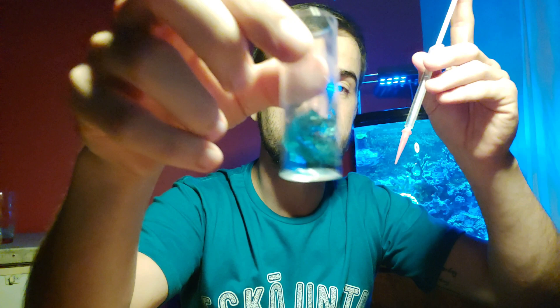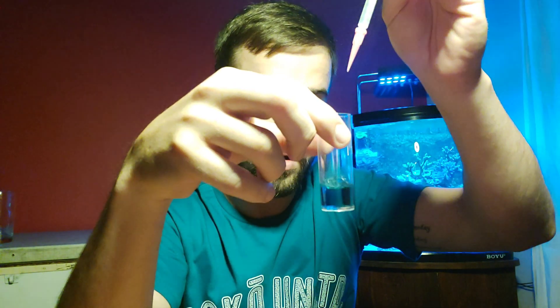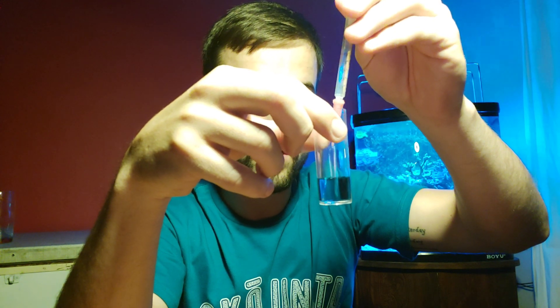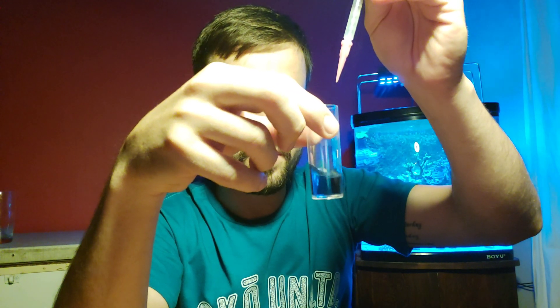So this solution is blue at the moment and it's going to change to a pinkish color. You're going to drop in a little bit at a time, give it a shake, a little bit more, shake — and eventually when you start getting lower you'll see it starts to change color. That's where you slow down with your drops — instead of going three drops, go one or two. It's starting to go purplish now, so we want it pink.